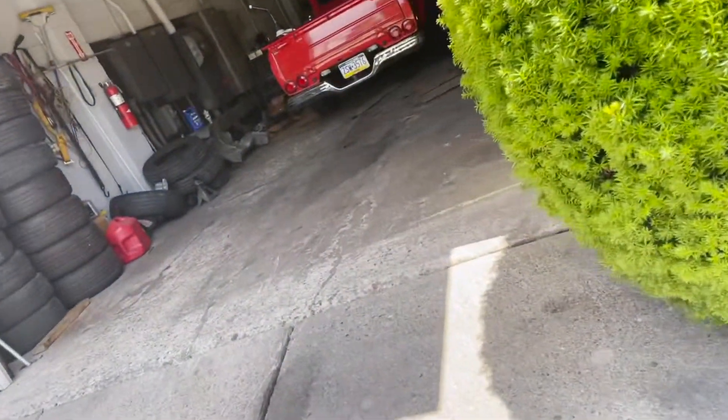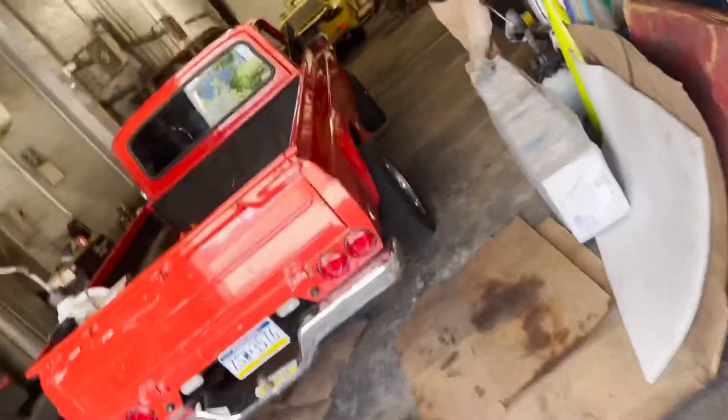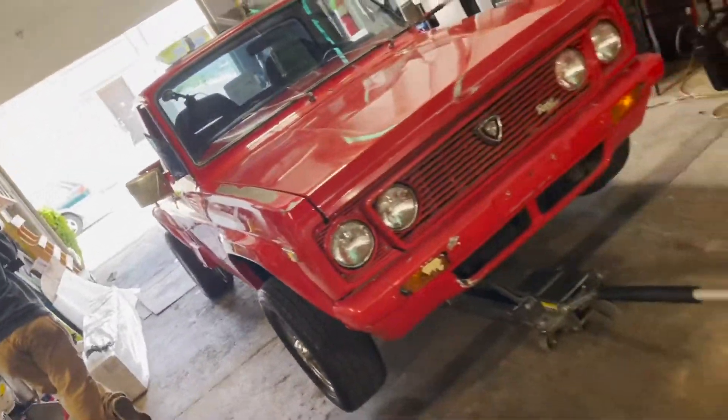I'll show you guys that real quick here at my boy's shop and take you guys inside to look at a few of the cars they're working on. Obviously my 1975 — we were just talking about it. He's checking out the rotor caliper and the brakes might be locking up on this side, so I'll give you guys some more information on that soon.